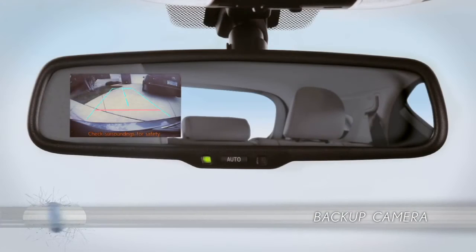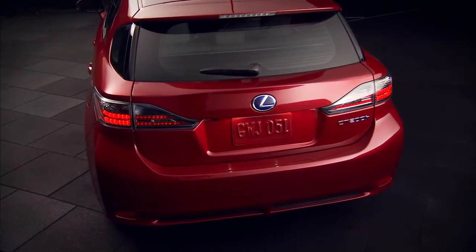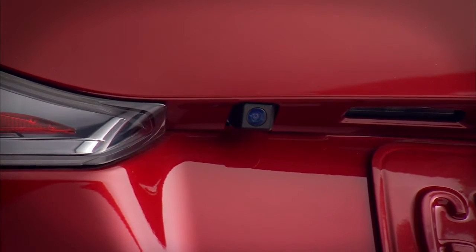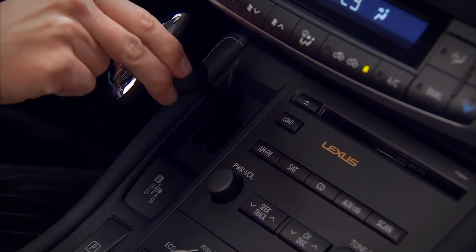There are two CT200H backup camera systems available. Both employ a camera mounted under the chrome name bar at the rear of the vehicle. On vehicles without navigation, images from the camera appear in the left-hand portion of the rear-view mirror whenever the transmission is shifted into reverse.